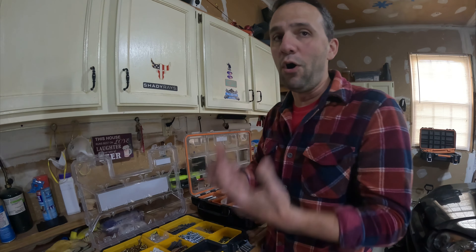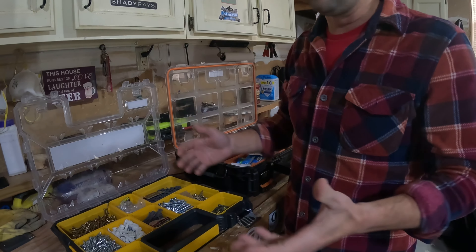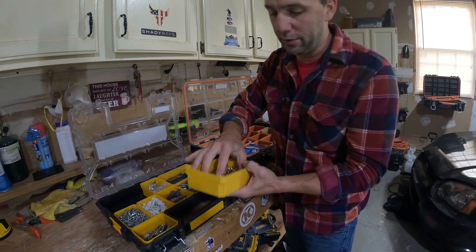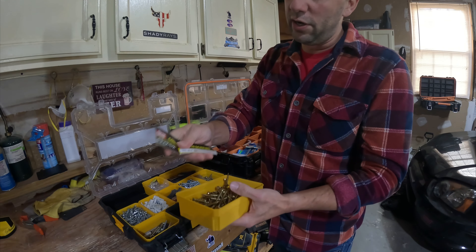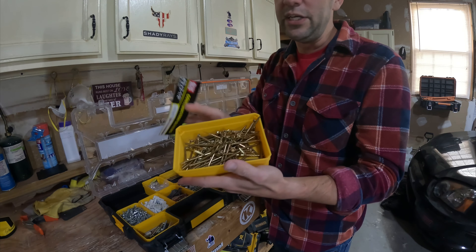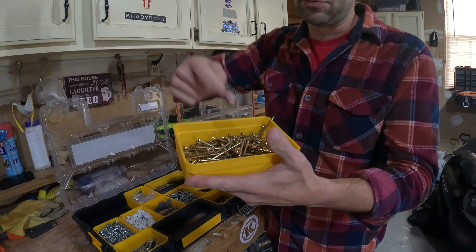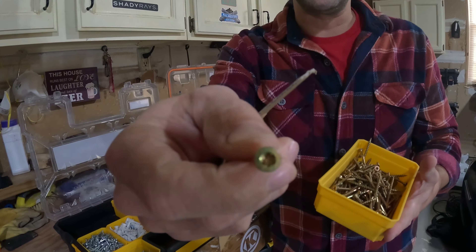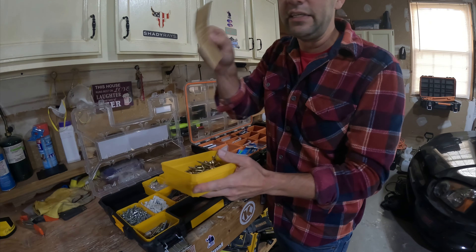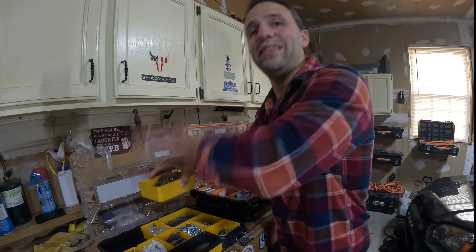My all-purpose general use screws that I pretty much use all the time are these construction screws. These are basically a grip screw — I get these from Home Depot, Lowe's, or wherever, and I keep these on hand. Whenever I'm doing any kind of framing or anything like that, I use these screws. They have a special T25 bit, and again I leave the box label in here so that I know when I run out, I just go buy that exact screw.